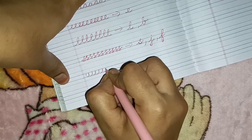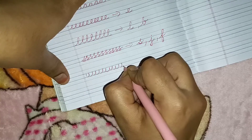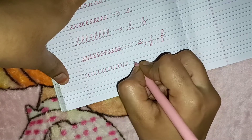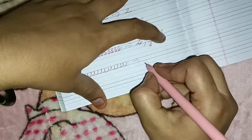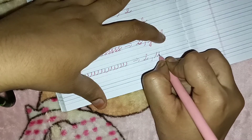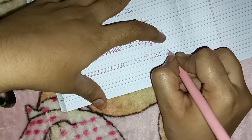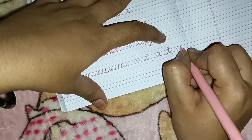The next is a U-type pattern, as you can see. Through this pattern the child will learn four alphabets: I, then U, then T, then Y.